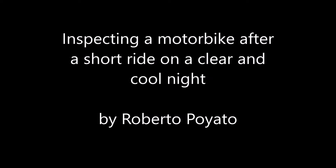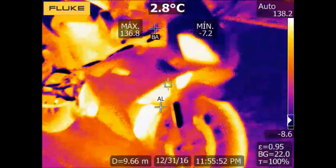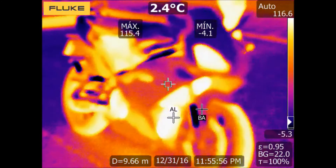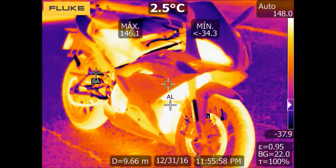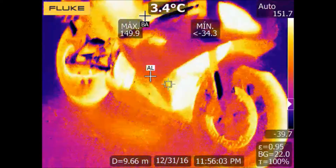Hello, my name is Roberto Pogliato and as you know the best way to learn thermography is just by practicing. Taking your camera with you everywhere you go will allow you to experience new aspects of thermography.